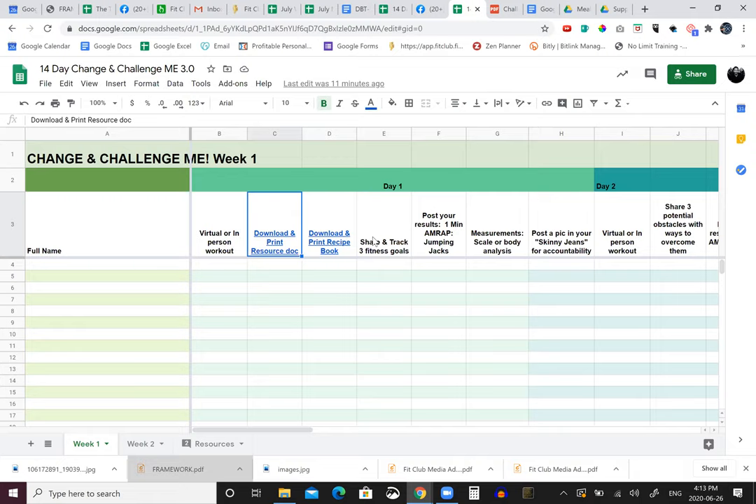This is still kind of in beta, but here's what I've got. We're obviously going to do the workouts, we've got the resource site, and I've got a recipe book from our six-week challenge with all the best content from the past so they can create their meal plan. We want them to share and track three fitness goals in the group, or they can keep them to themselves. I always like to put my goals out in public because then you feel accountable. The AMRAP jumping jacks are one of the easiest ways to track your progress - you do a number, you do it again in a week or two, and did you get better? There you go.